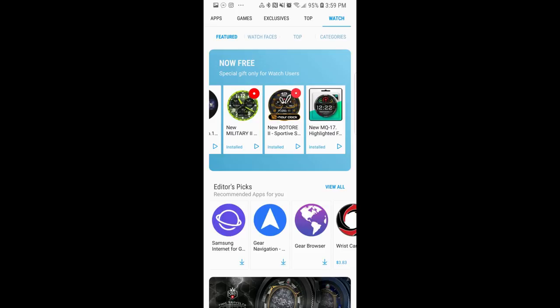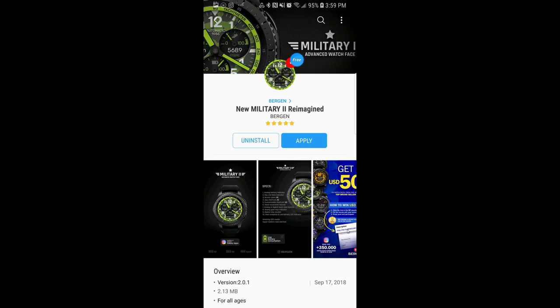Hey guys, welcome back to Jibber Jab Reviews and thanks for taking the time to check out my latest review. In today's show I want to let you know about another sale that's on right now in the Samsung Galaxy App Store.